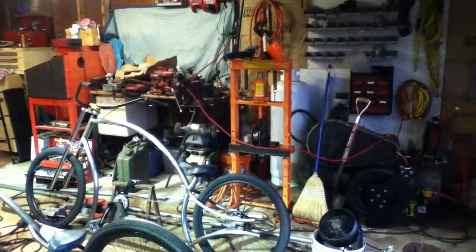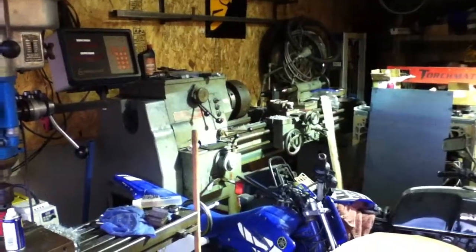Made this stuff on the Harbor Freight Press. The tree mill. I need an old big ass lathe.